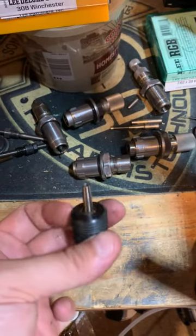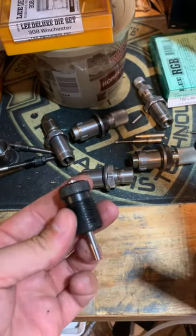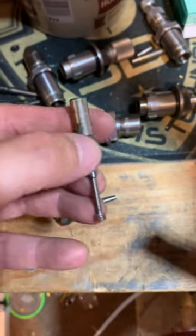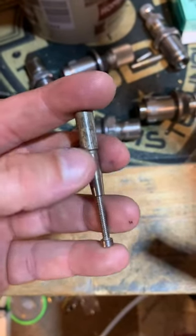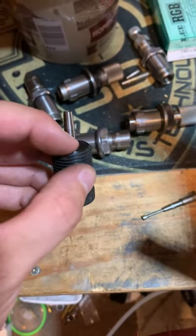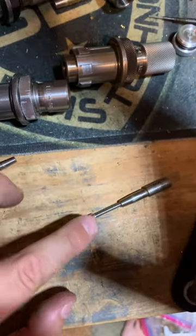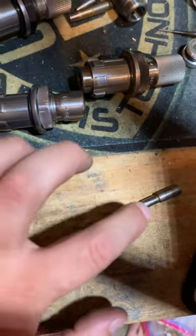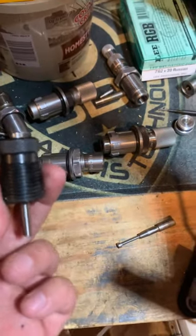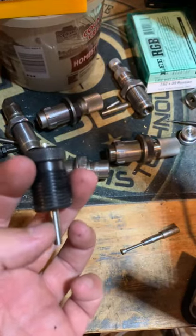Then take this mandrel setup and run them all back through. Take the sizing die out of your press, put this in, then run them back through. Just make sure to use the screw that comes with it — it keeps the case from going too far up and bottoming out, which would smash your cases. The screw bottoms out on the base of the case and prevents it from going too far up.